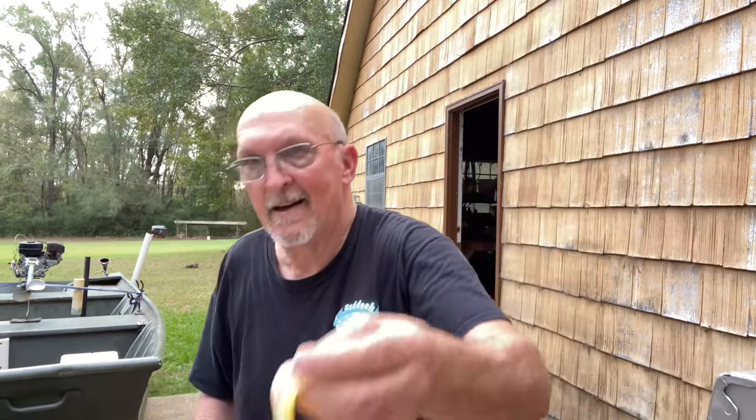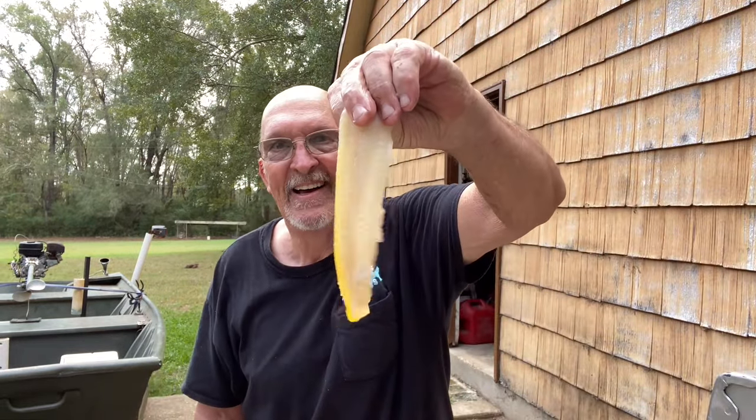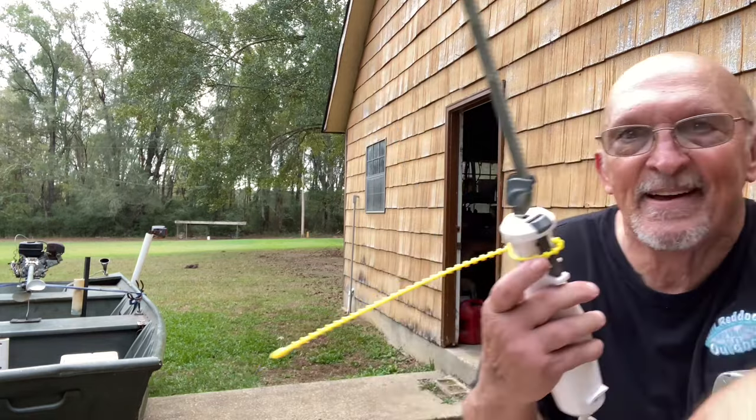I just want you to look how pretty this meat is when you bleed that fish out. Look at that baby. More than one way to skin a cat — fish.